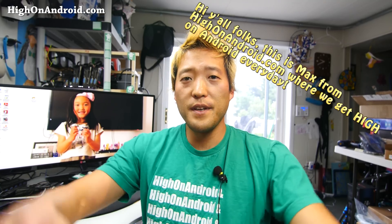Hi folks, nice to know highonandroid.com where we get high on Android every day. I just got my Metabones speed booster. It's an adapter for the Panasonic GH4, so you can use it with a Canon and also get one less f-stop. So I have an f2.8, and now it's becoming f1.8.